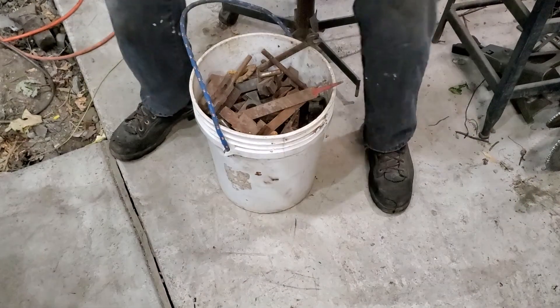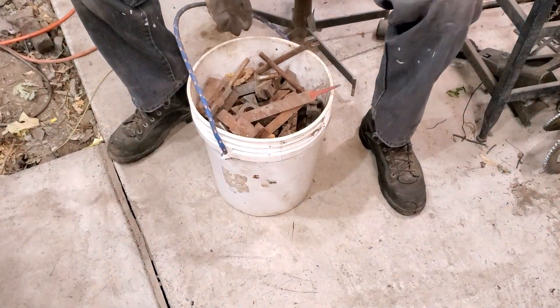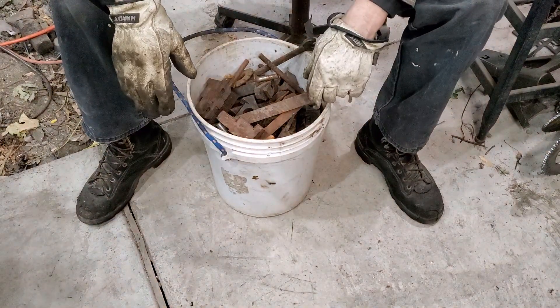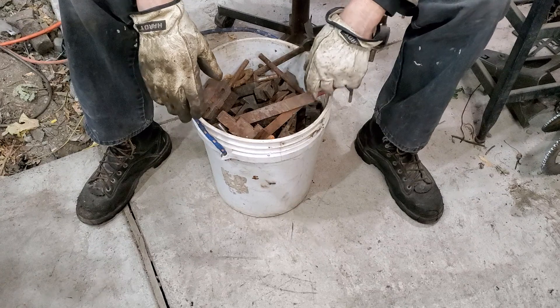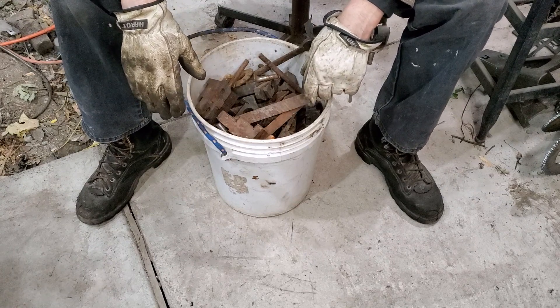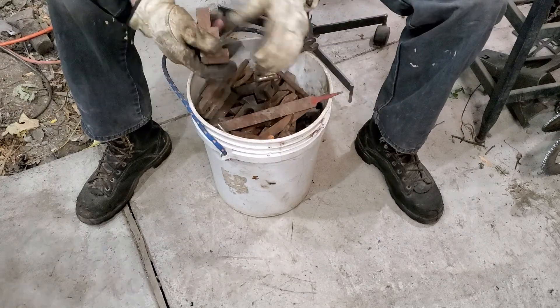Hey everybody, so what we have here is a rusty bucket full of stuff I picked up. They've got unboxing videos so we'll have an unbucketing video - we'll just start going through here.